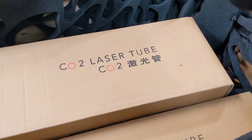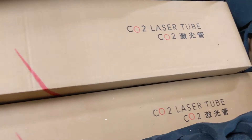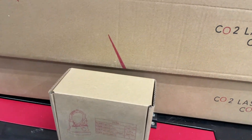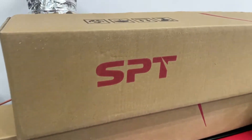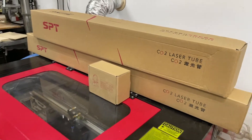Now I want to take a moment to talk about SPT Laser, who is the sponsor of this video. SPT provided the laser tube for me to make this video. They have over 10 years of experience producing high quality CO2 laser tubes, lenses, and power supplies. Their products have passed EU CE certification as well as US FDA certification. They are well known for their quality laser tubes and back them up with warranties of up to 365 days. Check out the links to SPT Laser in the description below.